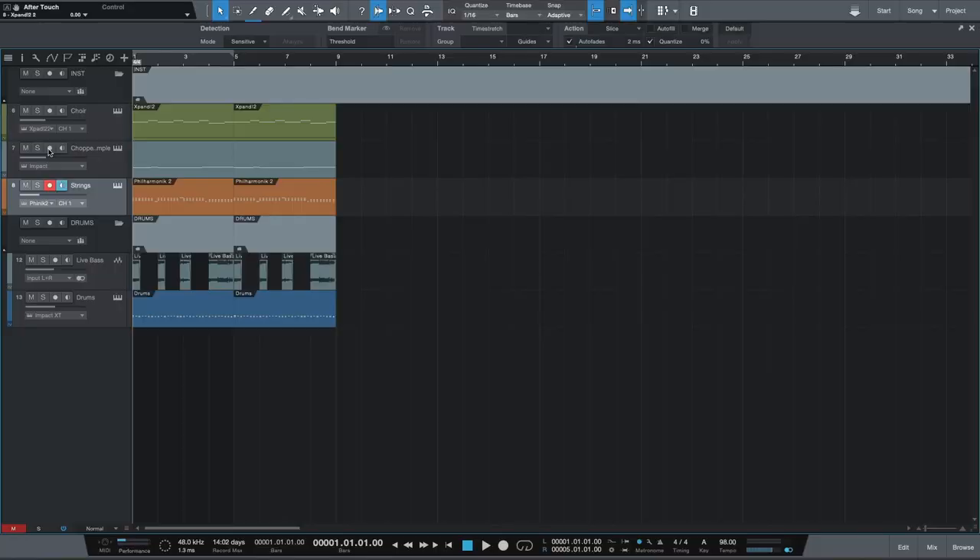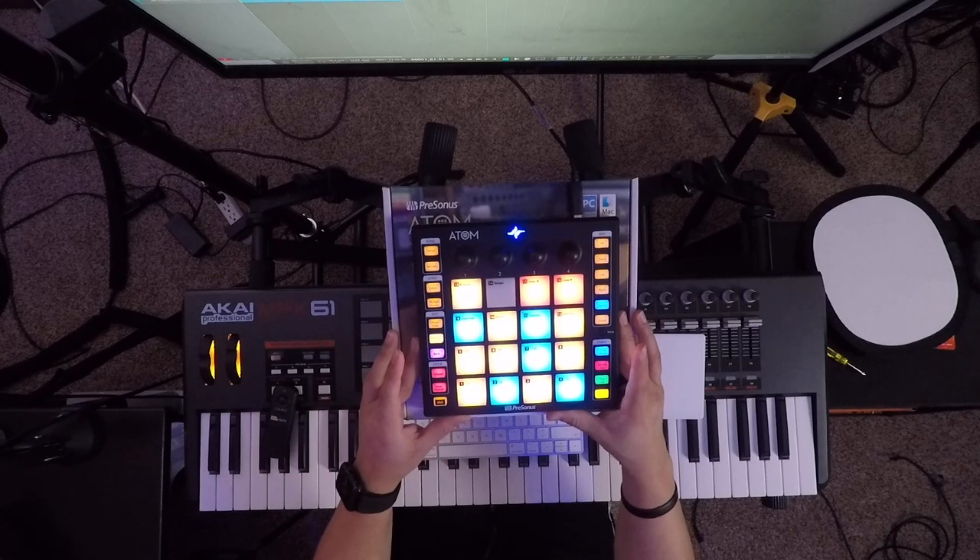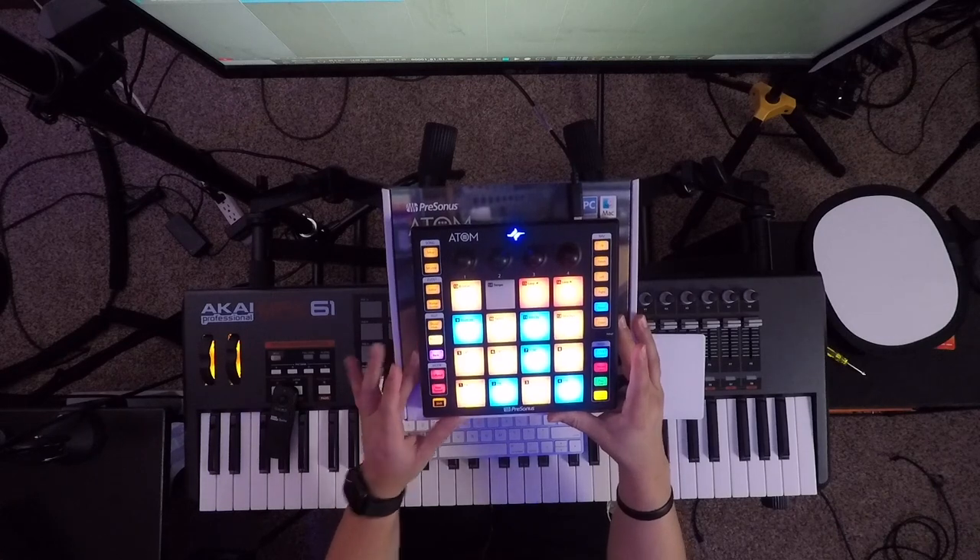And without further ado, let's jump back into this beat. So the first thing you'll notice with this beat is that I have a brand new beat pad. This here is the Atom by Presonus, which they were so kind to send over, so a huge shout out to them.